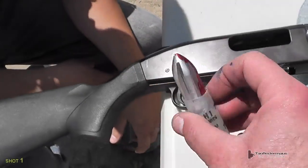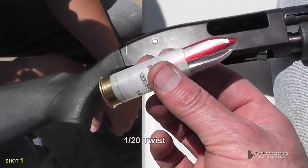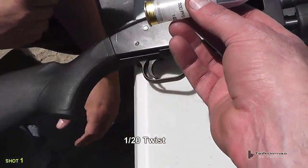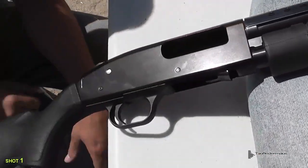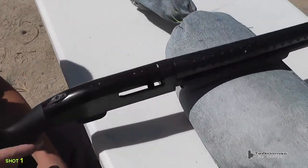Now is the moment of truth to test these things out — very excited to try them. They load very nicely into this Mossberg 590 smoothbore shotgun with a 20 inch barrel.